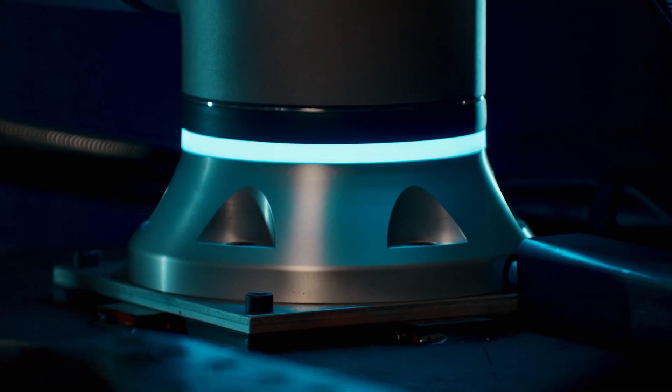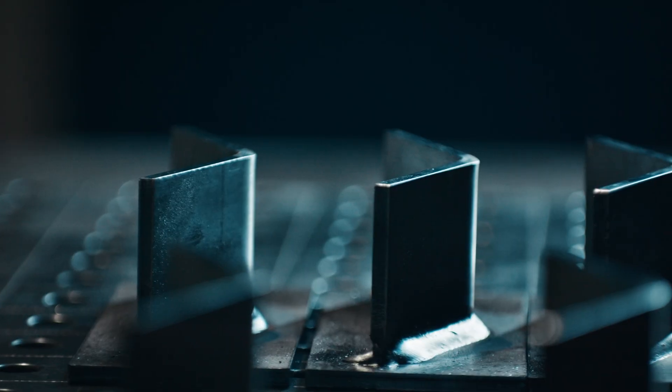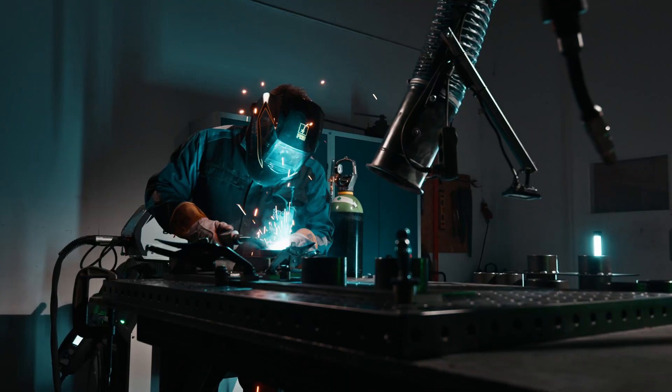SmoothTool, the Cobot welding solution for Universal Robots, integrates the precision and repeatability of robotics with the flexibility and craftsmanship of manual welding.